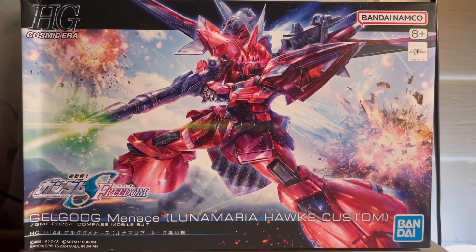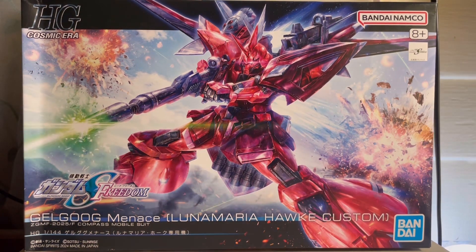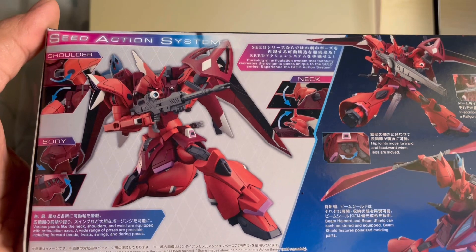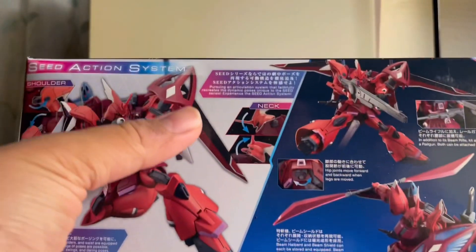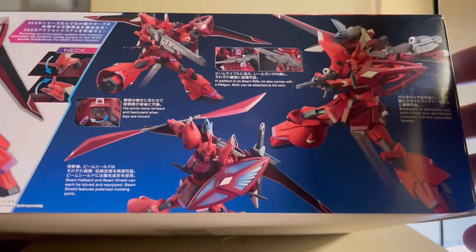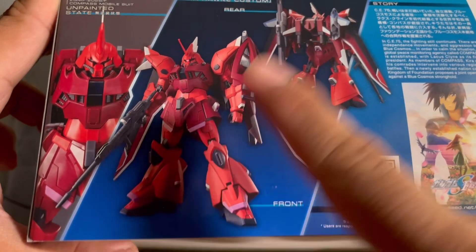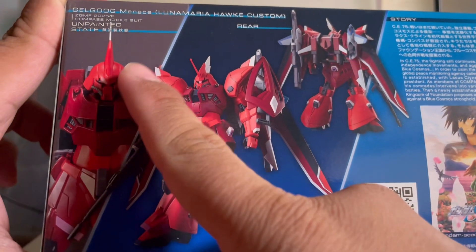Take a look at the box art — we see the Goku Menace flying in the sky, shooting, while we have explosions going on in the background. Have you guys seen the movie? Well, this is basically act two. On this side of the box we see the Goku Menace in a nice kneeling shooting pose, showing off articulation and more action poses. Moving on to this side we see the front and rear shot of the kit, and here's what it looks like unpainted.